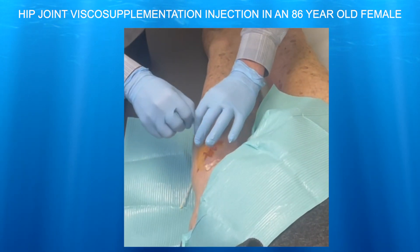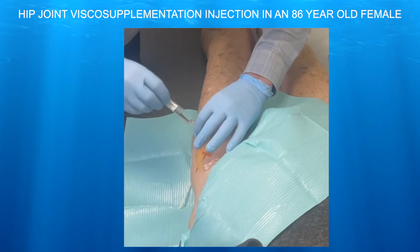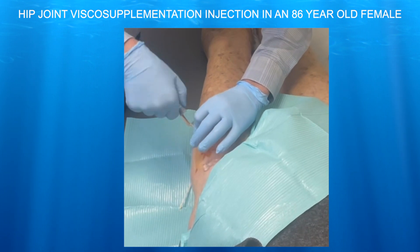We're taking out the stylet now and putting on the visco-supplementation. When you use the spinal needle, you want to make sure to go in with the stylet, as that makes it much easier to get through the tissue.